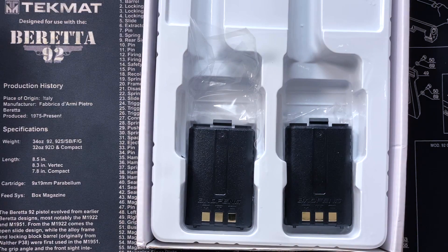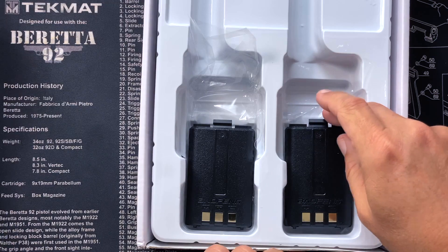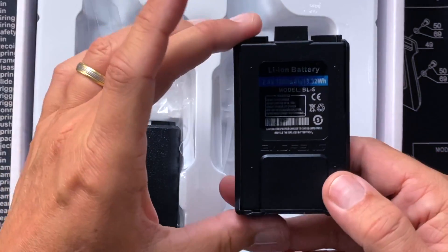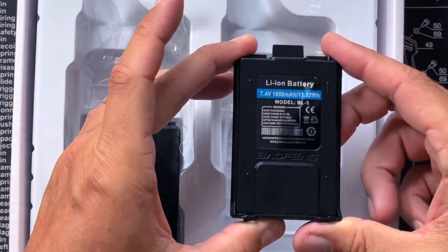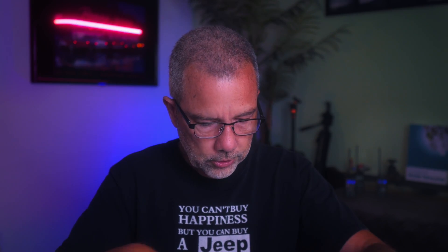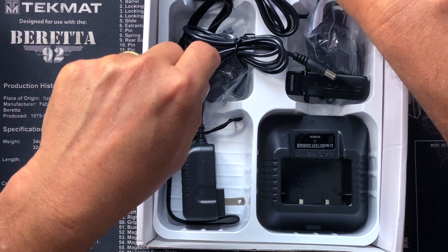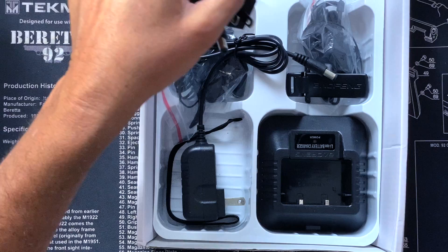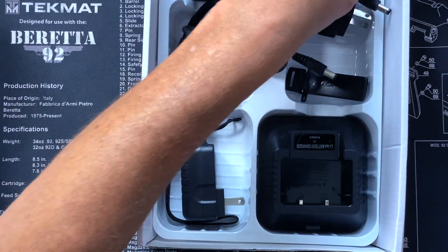Handsome little radios. You get two batteries — I believe an 1800 mAh battery each — two chargers, two power adapters, two belt clips, two earpiece and mouthpieces, and two hand straps.